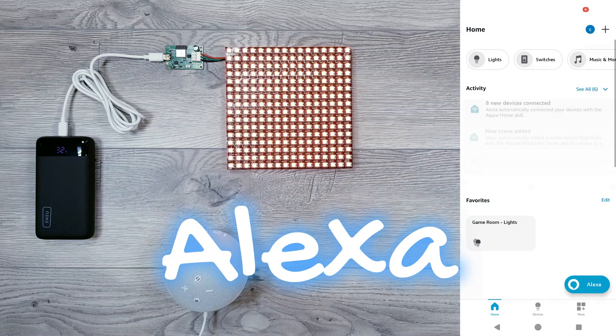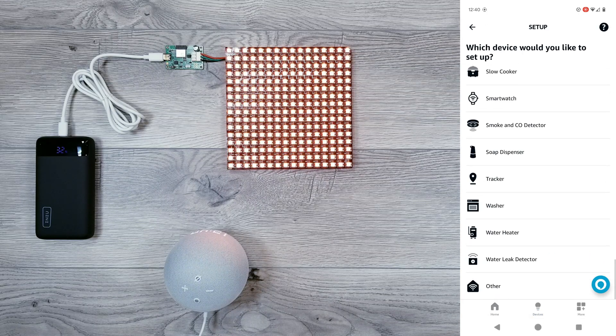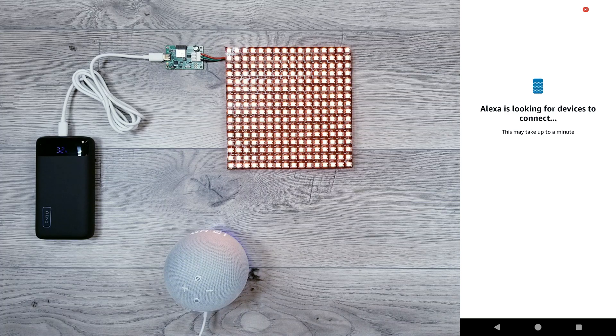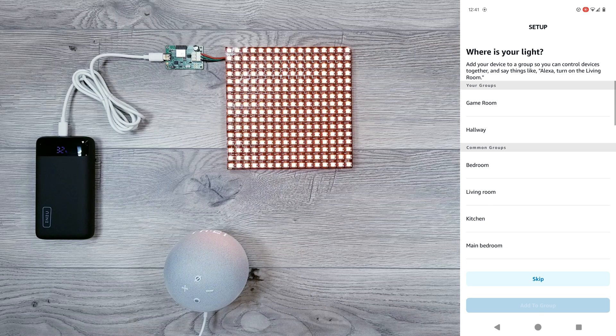From here, go back to the app and we'll scan for new devices just like before. After about a minute, you should see our two preset names show up that are ready to be added and can be controlled just like our previous example.